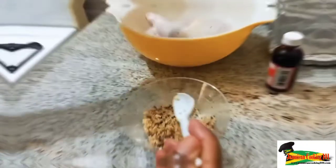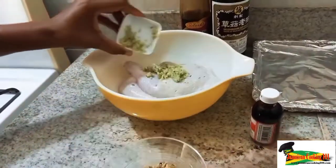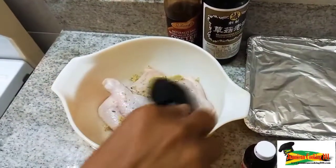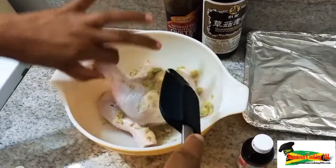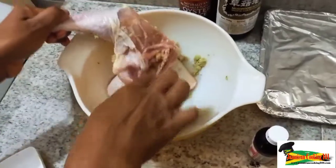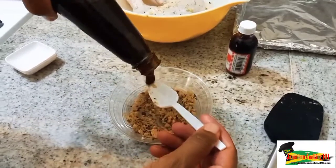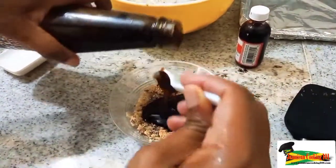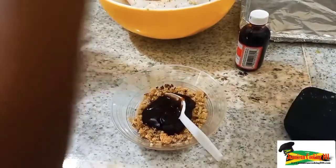I'm going to add that green seasoning to the chicken and get it all rubbed in quickly, then allow it to sit for a while because we want the flavor throughout. Let me put on the spatula and get the seasoning into all the crevices. Now, back to the dry rub — I'm adding some oyster sauce, just about two tablespoons.